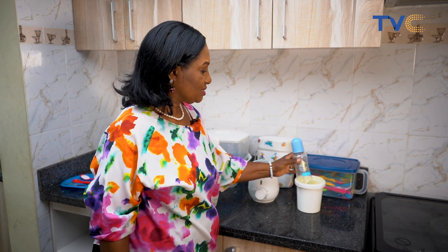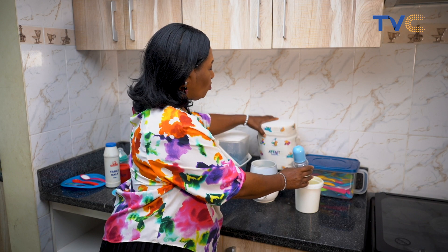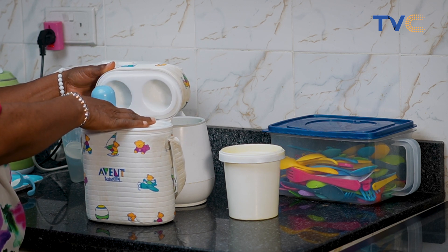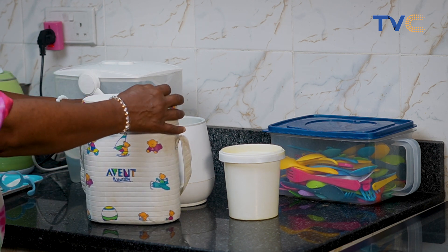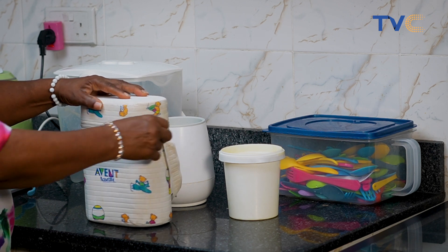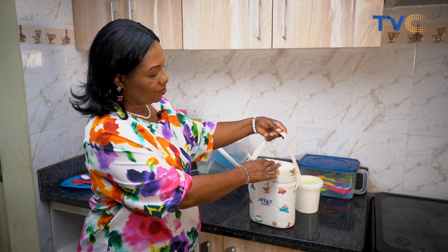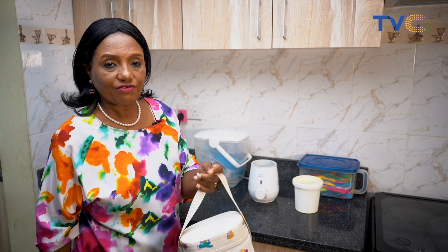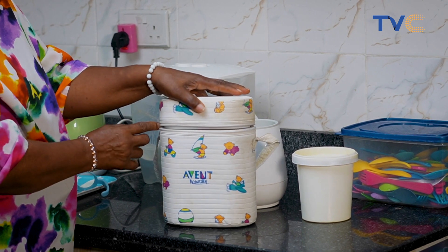Now if you are not feeding baby with the milk after preparing formula, it is very important that you keep the milk in what we call a food warmer. It is a mobile food warmer. It's insulated, it has a cover and you can also zip it for safety. This can be carried around anywhere — in the house, in the car, or anywhere you go — with baby's prepared food. When baby needs it, you just open it and bring out the feeding bottle.